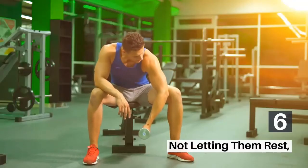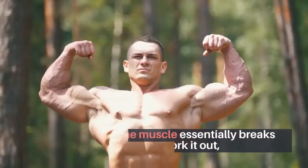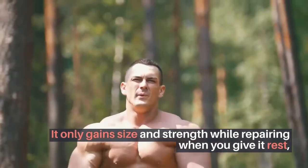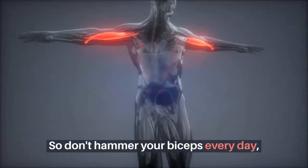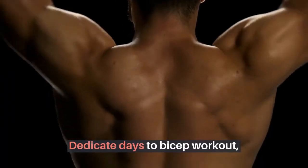6. Not Letting Them Rest. Adequate rest is the key to size gain. The muscle essentially breaks down when you work it out, and it only gains size and strength while repairing during rest. So don't hammer your biceps every day — dedicate specific days to your bicep workout.